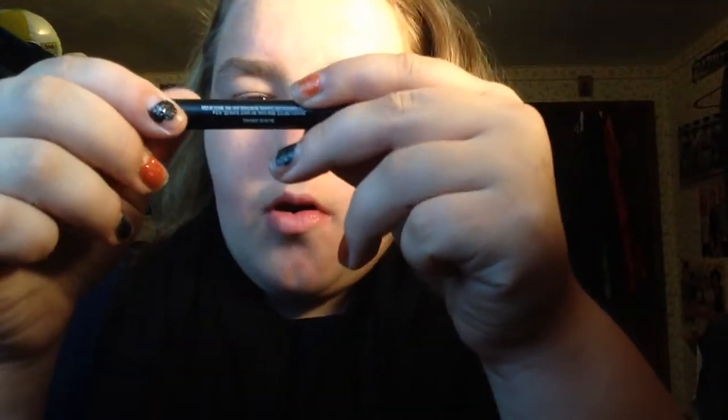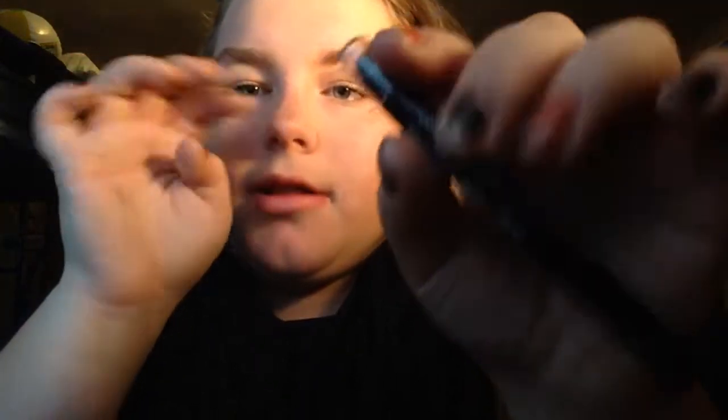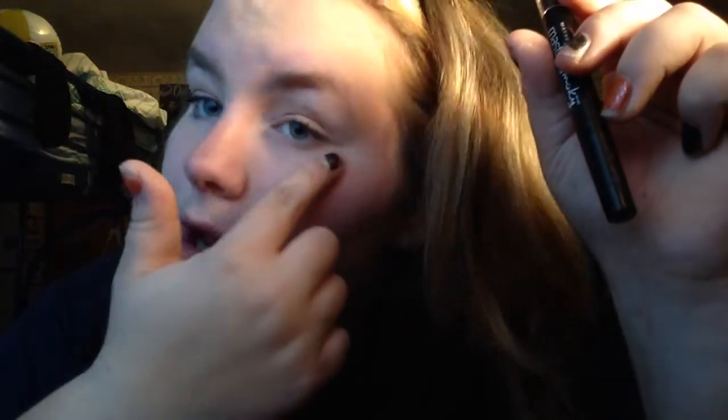Next you're going to take eyeliner. This is the Master Smoky by Eye Studio — it's a big eyeliner. You're going to put a dot on your nose, then put it in a circle and color it in. That's the Minnie Mouse nose detail.